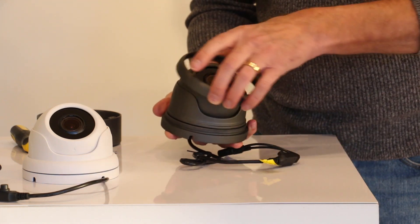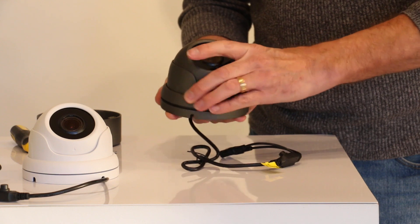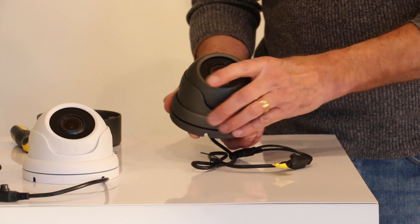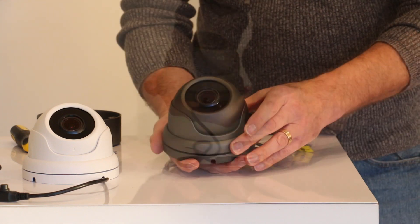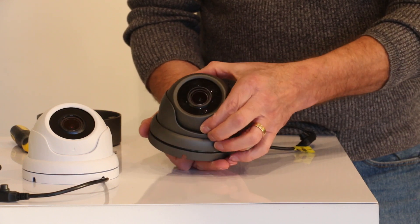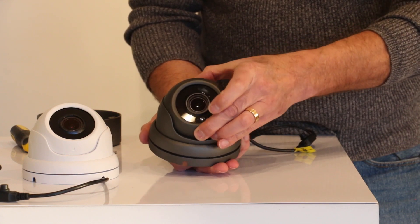Reassembling the camera, the shield goes on and then you turn the locking ring. Keep it loose — don't keep it fully tight at this stage. Whilst the locking ring is still loose, you can adjust the position of the camera so it's pointing in the correct direction.